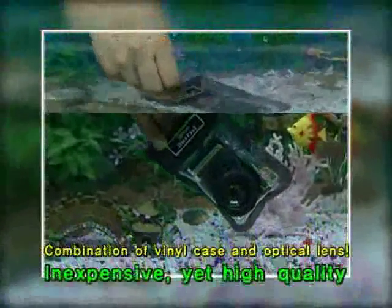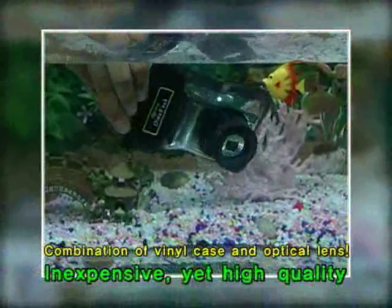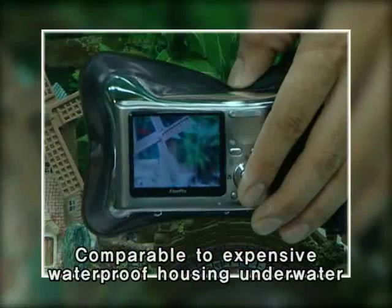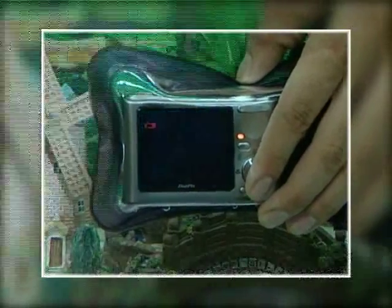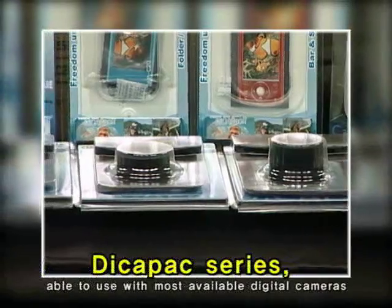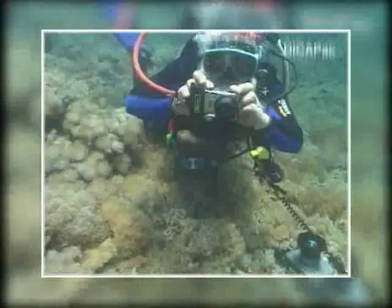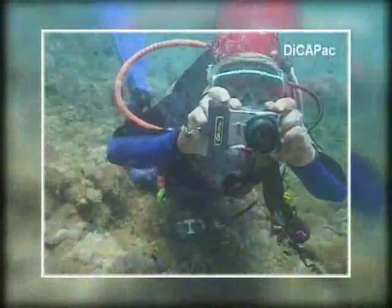You may be surprised that the DekaPak, which combines a vinyl case and optical lens to provide high quality, is so inexpensive, yet comparable to other expensive products. The DekaPak series can be used with most available digital cameras, and is a great product for regular consumers and even divers.